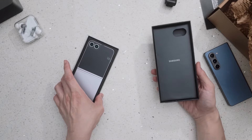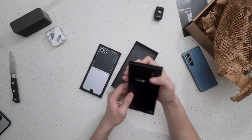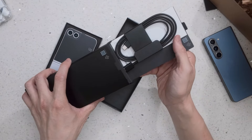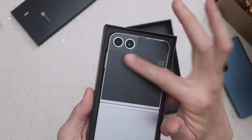I got this in Silver Shadow. On top of the box, we have everything except a charging brick — a USB-C to USB-C cable, some manuals inside, and one screen protector over here at the front.